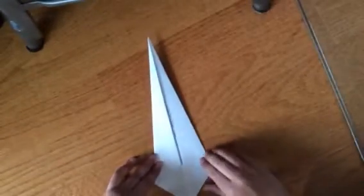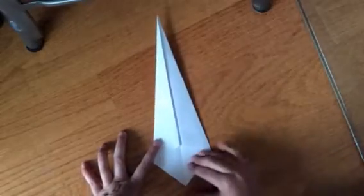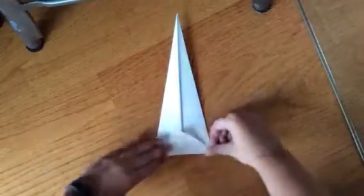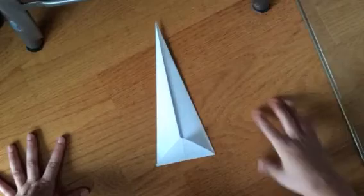The next thing we want to do is take this extra piece of triangle that we've got at the end here and fold that up so that we have a flat edge along the bottom of our piece of paper, like so.